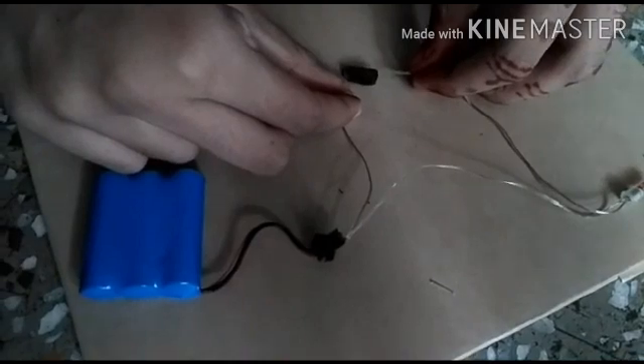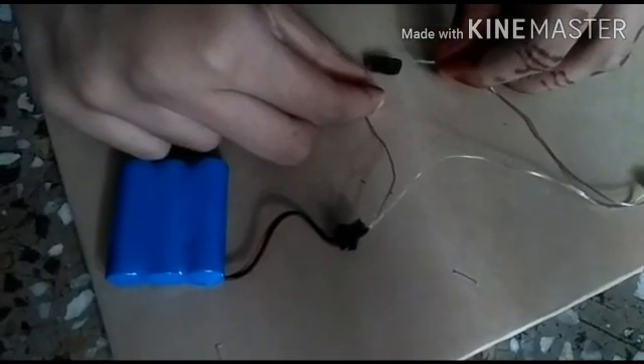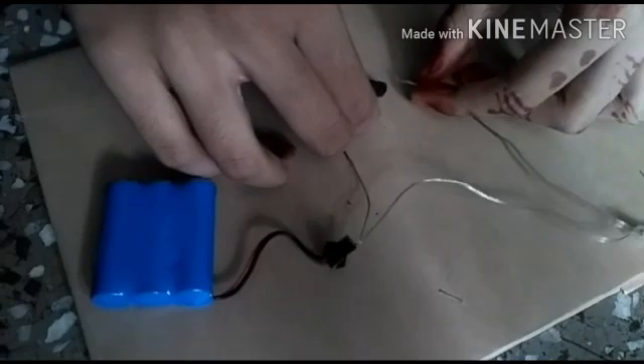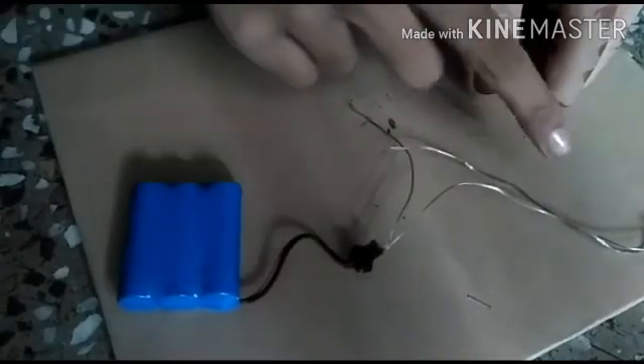But when electricity passes through coal pins, the bulb does not light up, which means the coal pins are bad conductors of electricity. This experiment shows that coal pins are bad conductors of electricity. Thank you.